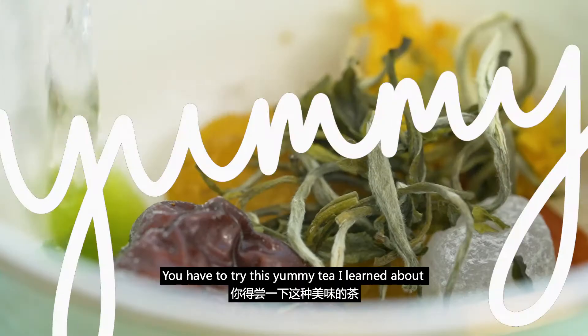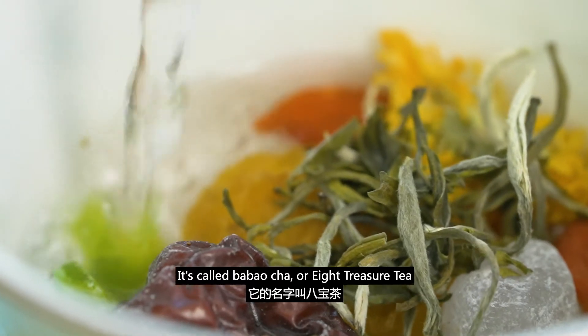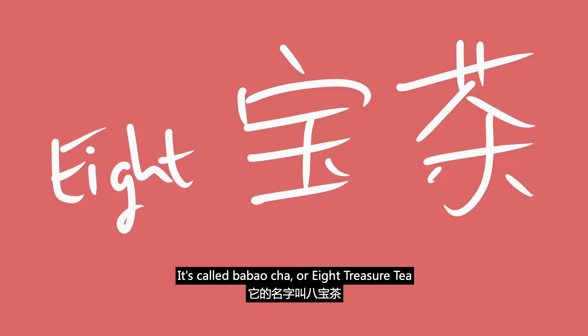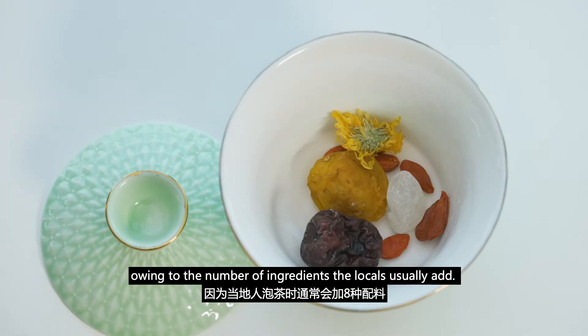You have to try this yummy tea I learned about in Dongshan Minority Autonomous County. It's called Ba Bao Cha, or Eight Treasure Tea, owing to the number of ingredients the locals usually add.